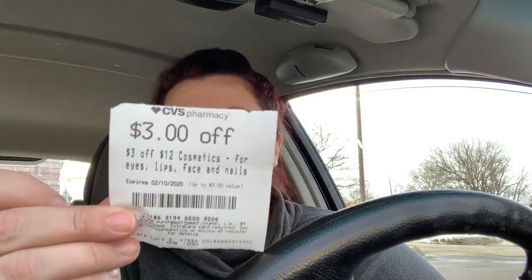I also have a $3 off $12 cosmetics CRT and I'm definitely holding that. This week it just didn't work out well for me. But next week there are really good makeup deals: Physician's Formula is buy two get $10, Revlon is spend $12 get $4 with $3 coupons, and NYX is buy two get $10 on certain lip products — two for $11.98 with $10 back. That's why I'm saving my cosmetics CRT for next week.